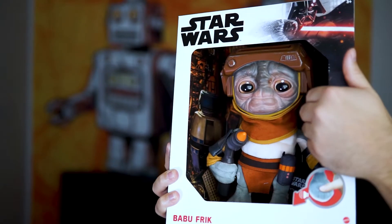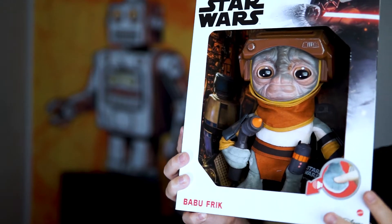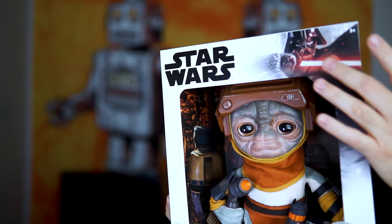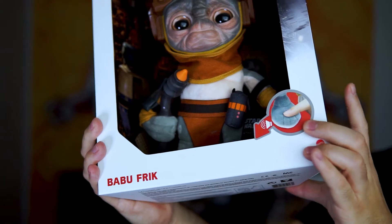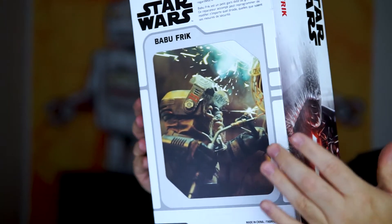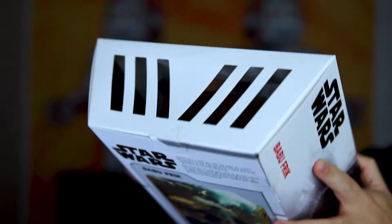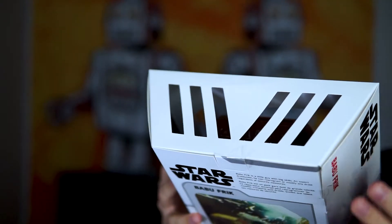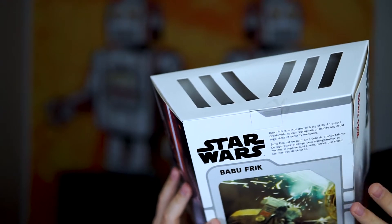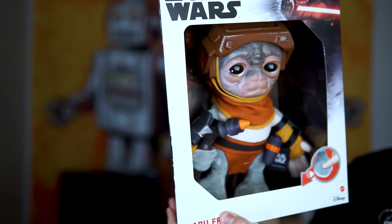Checking out the box, it is open right here and you can touch Babu. What's really cool is the background here is of course from his little workshop, so that's really nice. There's this picture of Darth Vader up here in the corner. Checking out down here, it basically just shows you that he does make noise. And on the back there is a picture of Babu and a write-up about him on top. Also checking out the top, there are these slits here, so for those that would like to leave him in the box but display him, it'd be really nice to have some light shining down from above and it would illuminate him in the box.